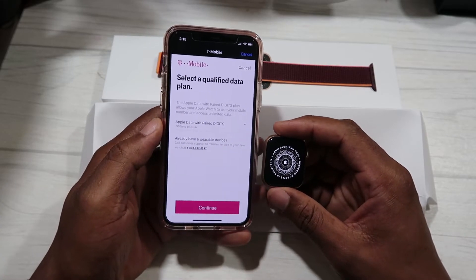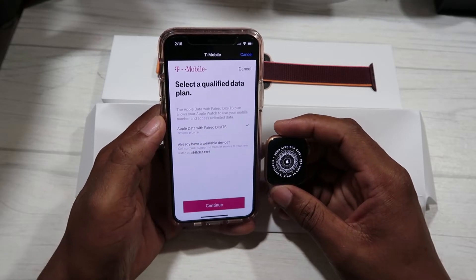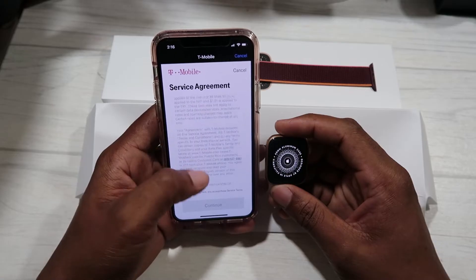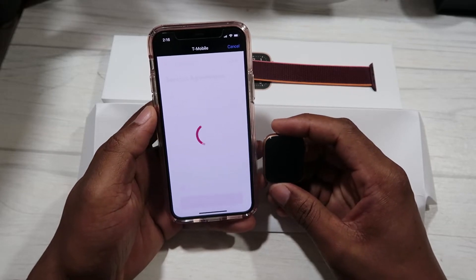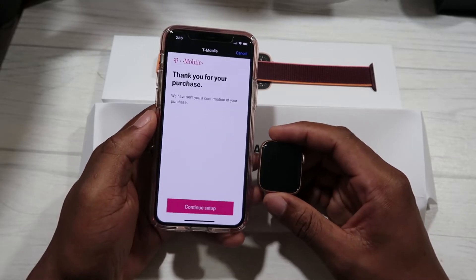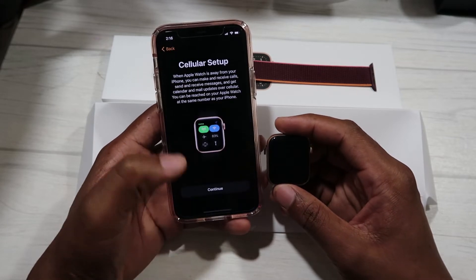On our plan it's ten dollars per month for the service for this watch. Adding it gives us unlimited data and unlimited access to data on our plan. We hit Continue through all the terms and agreements. It says thank you for your purchase and has sent a confirmation — this shows we've successfully added this watch to our T-Mobile account and we're good to go for cellular service.